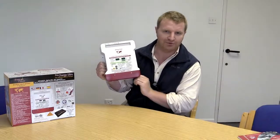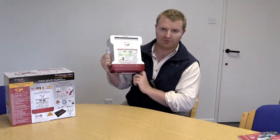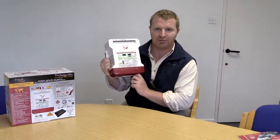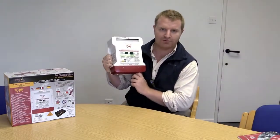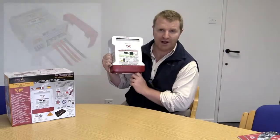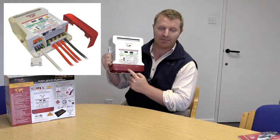In terms of outputs, one model — the PCU12 10 amp — has two outputs. But the rest of them, from the 20 amp through to the 60 amp at 12 volts, the 24 volt, the 36 and 48 volt, all have three outputs. The outputs are found underneath this red cap at the bottom.